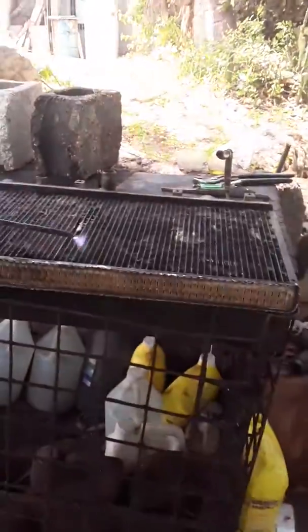This radiator here is a car radiator. I don't know the make of the car, but it's a solid car radiator. See, he's cleaning it up so whenever the soda goes on it.